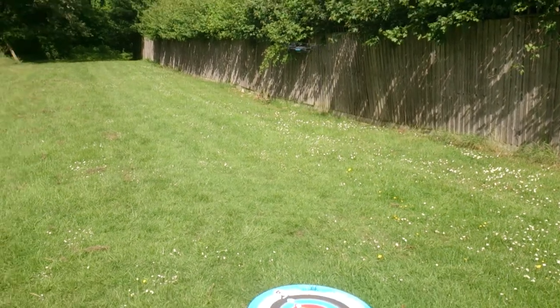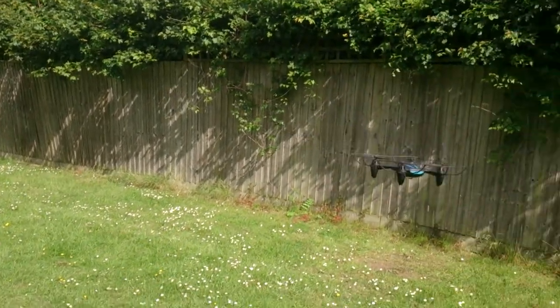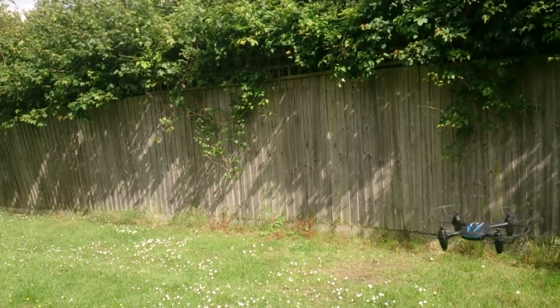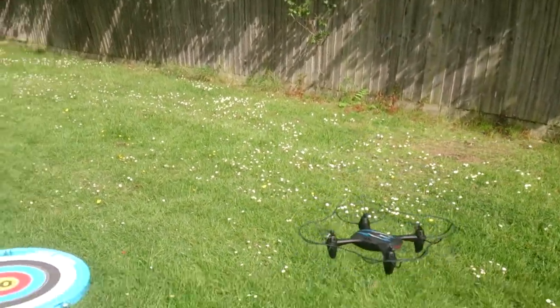I'm right now recording — I'm controlling the drone and I'm on one. So right before we stop flying, well I'm already flying, but in a second I'm gonna land. I'll just quickly land now before I talk. I'm really bad at talking and flying at the same time.